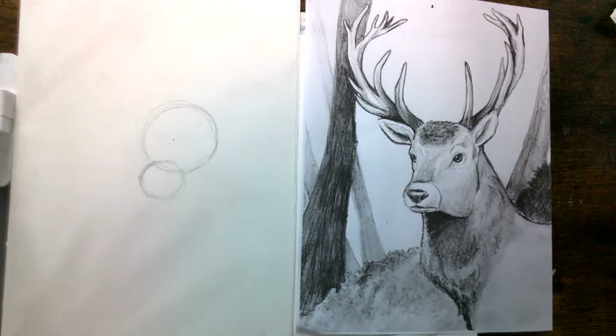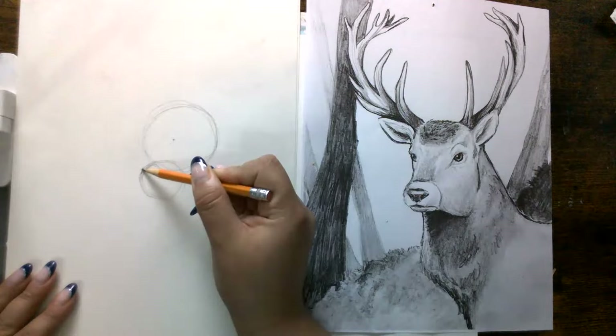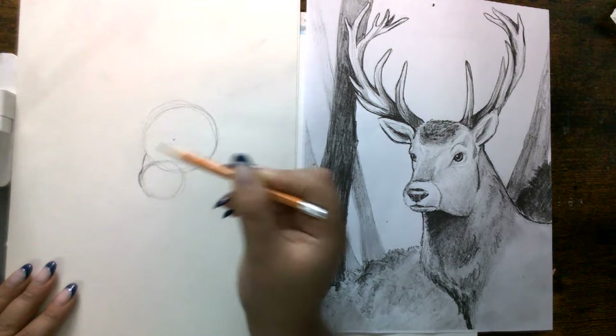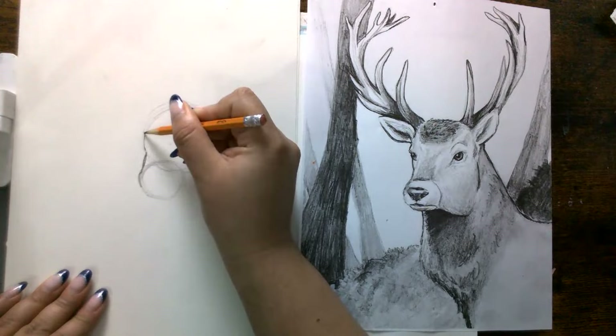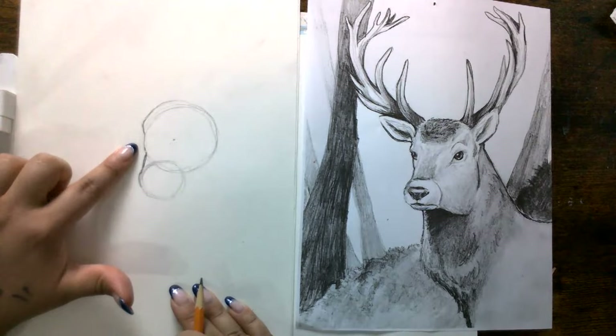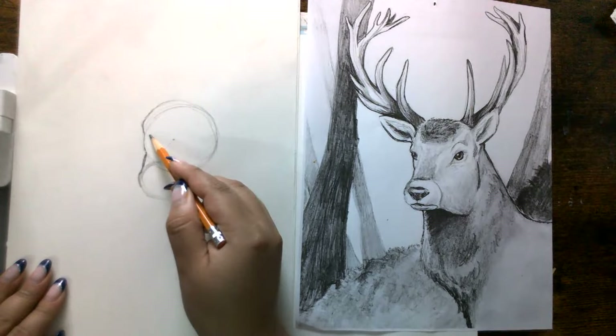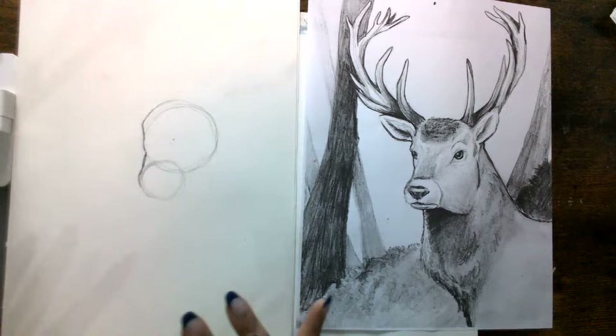The first thing we want to do is connect the circles to make it look like one whole head shape. We're going to start connecting this part by doing a line inside that goes up. You'll notice it's a little bit bumpy — that's what you want because there's going to be some room for the eye around here, but we're not going to place the eye just yet. Whenever you're connecting it, you can sketch a little bit darker this time.